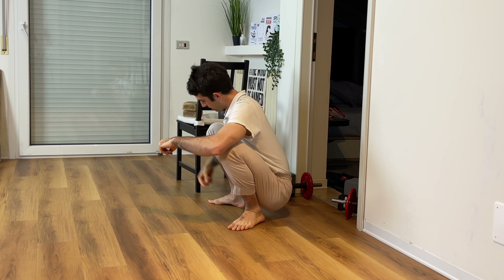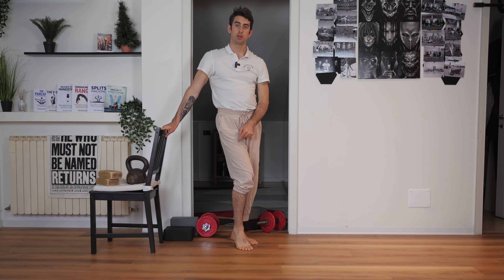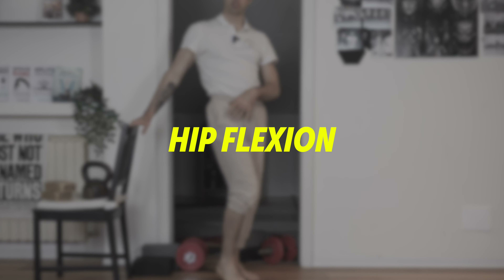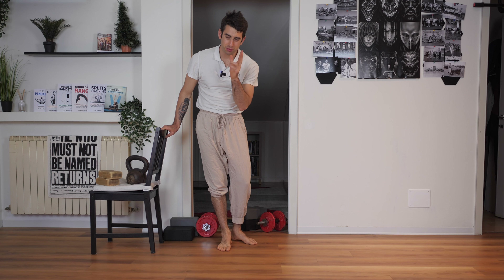Do you want to sit more comfortably in a squat position? It's all about understanding how a squat works. In a squat, you want to do three main things: ankle flexion — moving your ankle like this — knee flexion, and hip flexion. The hip flexion works by pulling your leg over your trunk. You want to work on these three things in order to master your squat position.